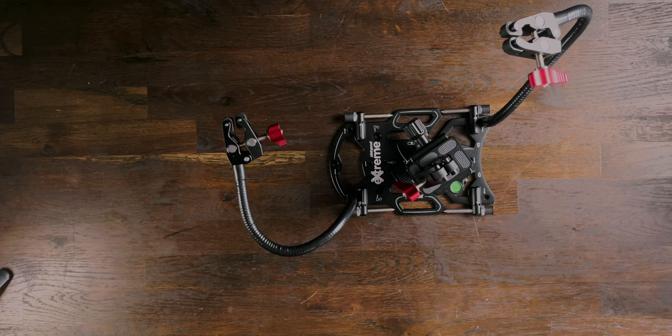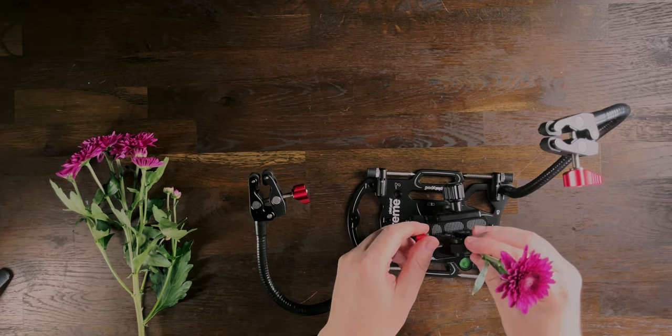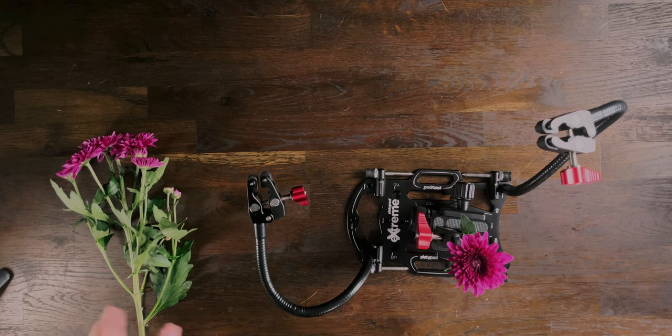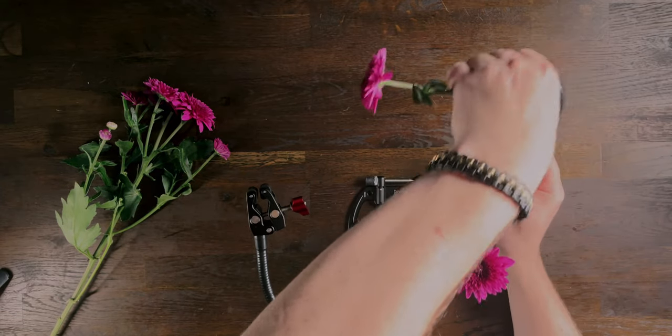Let's set that up now. I'm going to set one flower up in the middle of our macro setup. The center column here will spin around so we're able to turn the jumper around. It is going to be a tricky shot because our flowers are not that big — I want to show you how you're able to use the same flowers as a background.